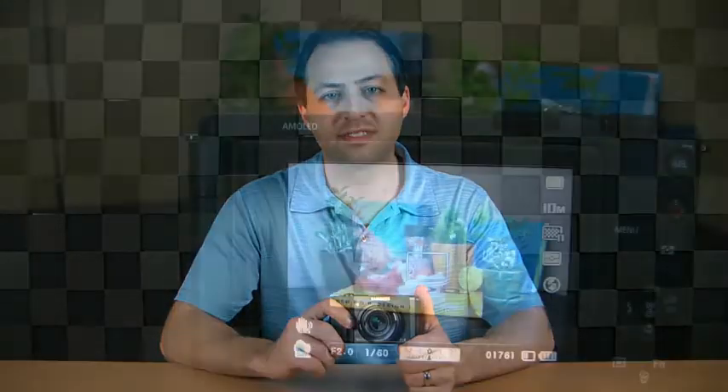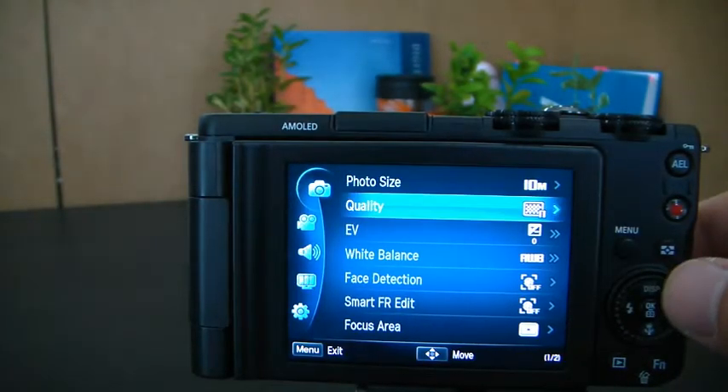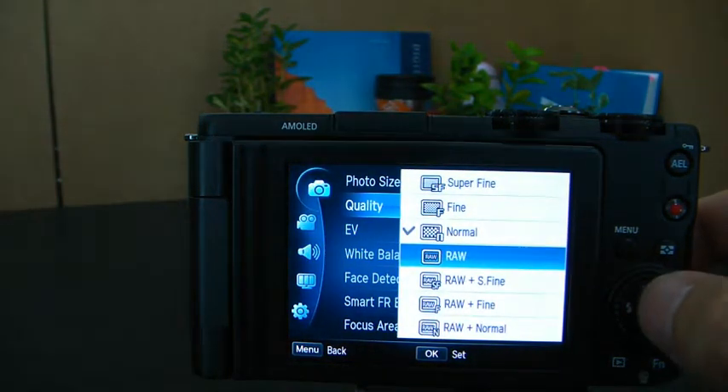The EX-1 also provides RAW file support. It contains untouched RAW pixel information straight from the digital camera's sensor, so it will be a great addition for expert users.